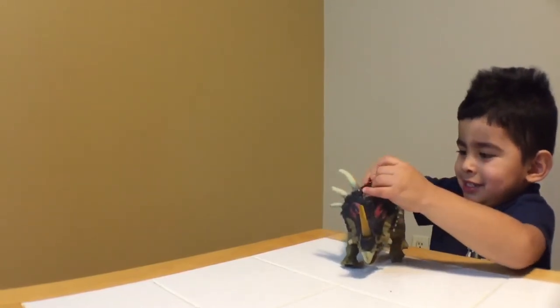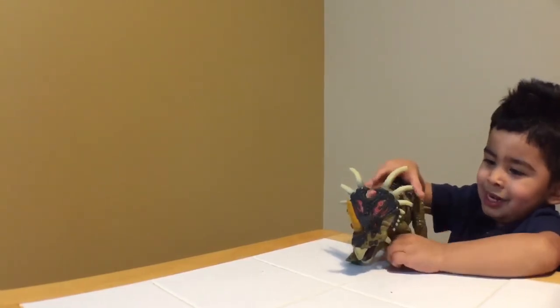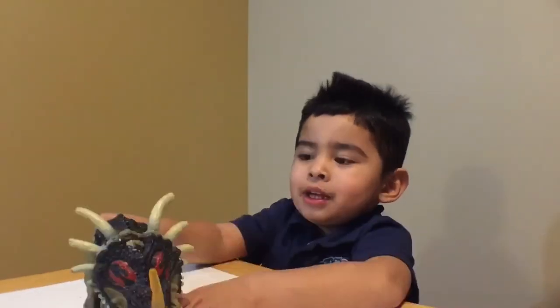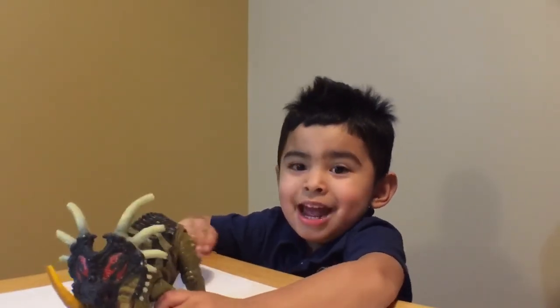And he has three bats and feet, and he can rock, and super bats, and he has a tail — I mean a tail.